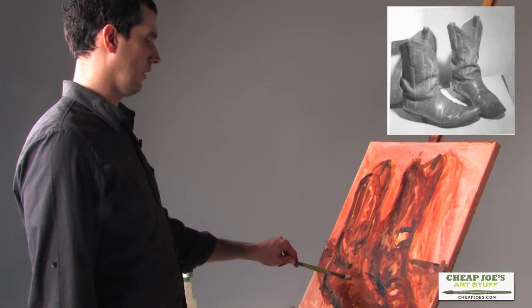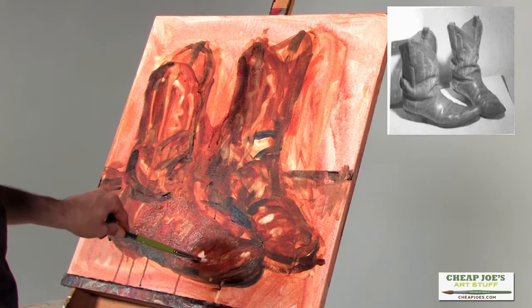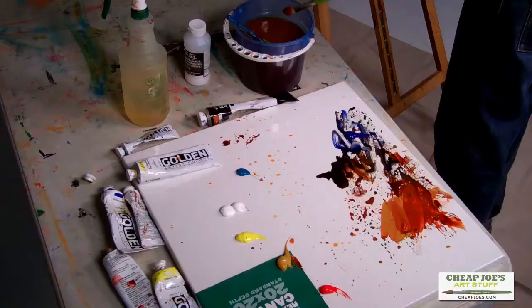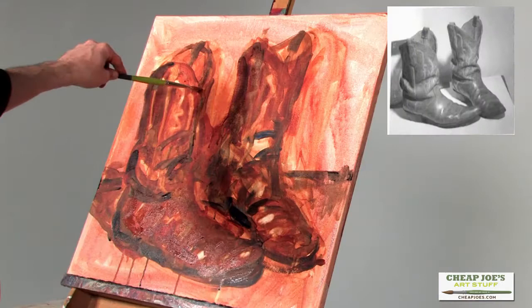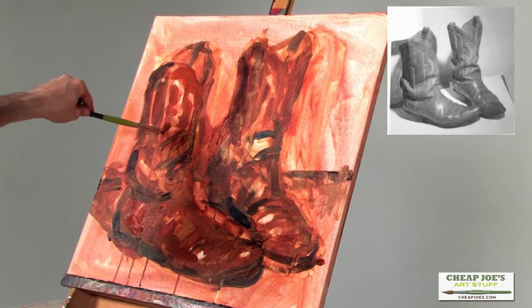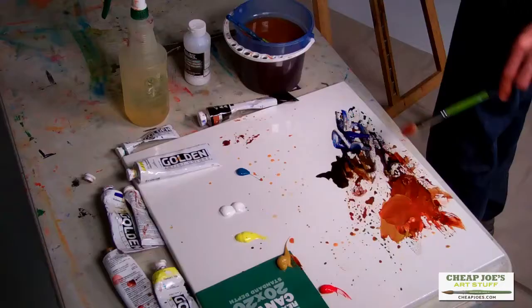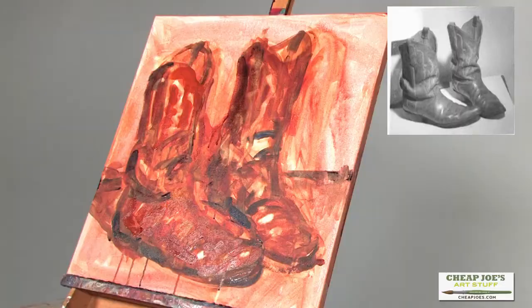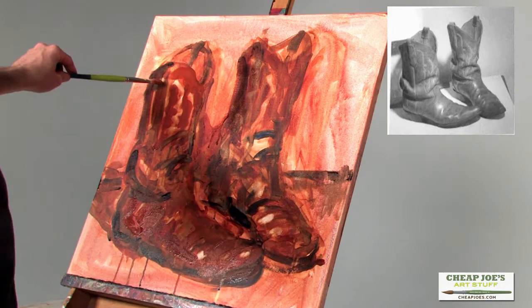One of the ways I like to paint - and I think is fun and lends itself to a painting that's more exciting - is big brush strokes. And as you're mixing your paint, don't fuss with really getting it mixed up perfectly. Let the colors kind of ooze together. You see that? And then just plop it right on the canvas and if you like it, leave it.